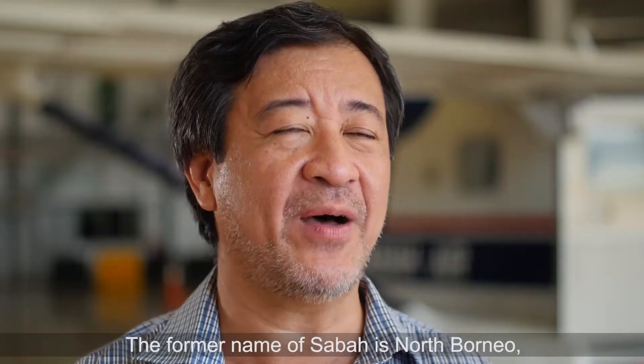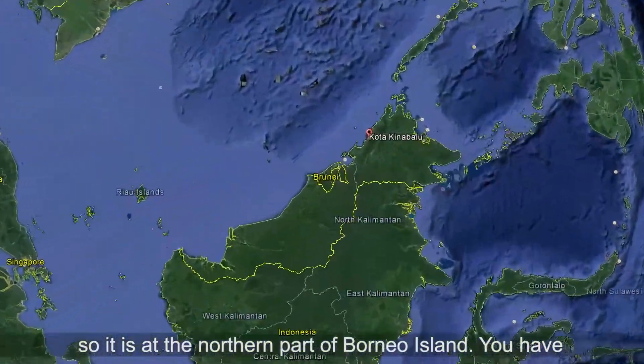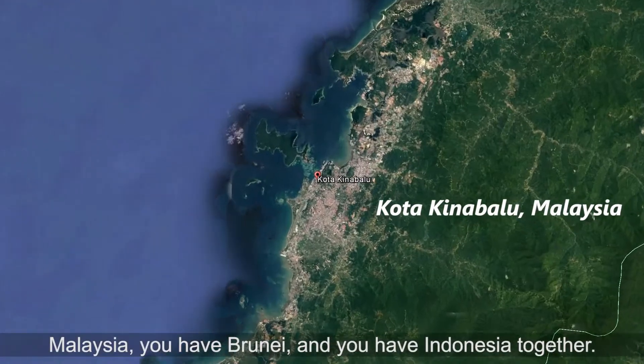The formal name of Sabah is North Borneo, so it is at the northern part of Borneo Island. We have Malaysia, we have Brunei, and we have Indonesia together.